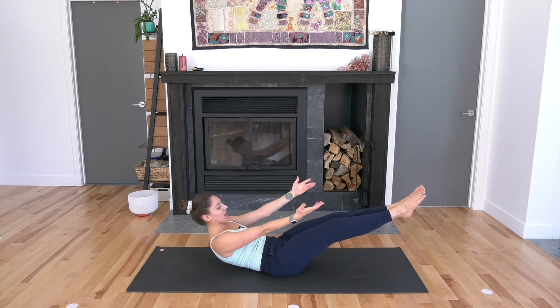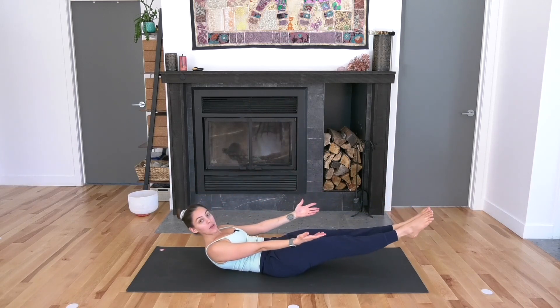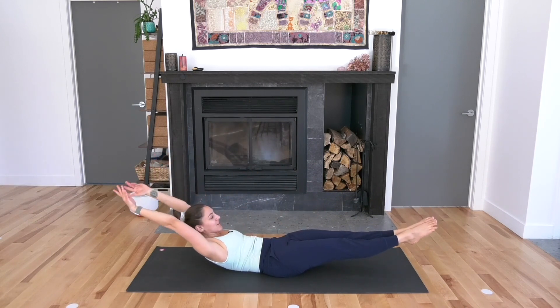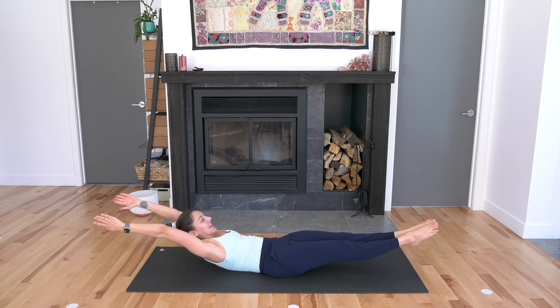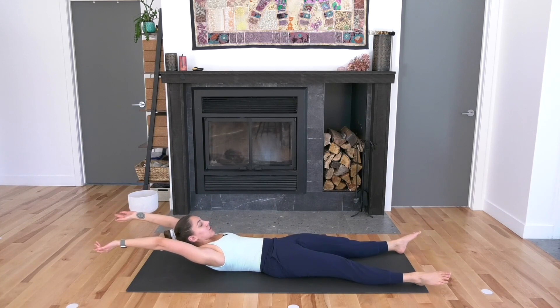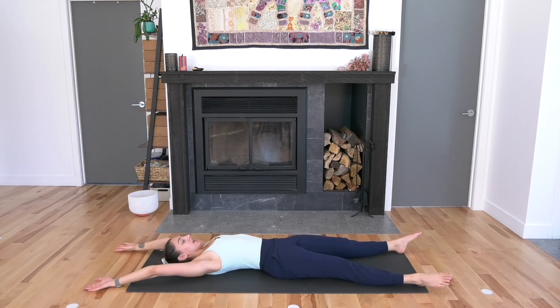Arms will go forward, legs will go forward. Get your low back on the mat, keep your chin into your chest. Your back is round. Reach your arms back behind you — hollow body. Take an inhale, reach, reach, reach. And then as you exhale, let everything come down. Inhale through the nose, exhale through the mouth. Let all that intensity just soften and release.